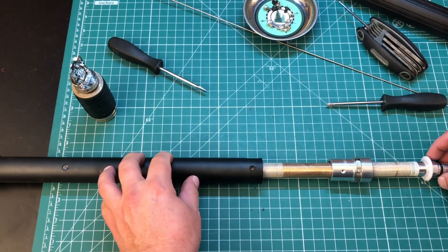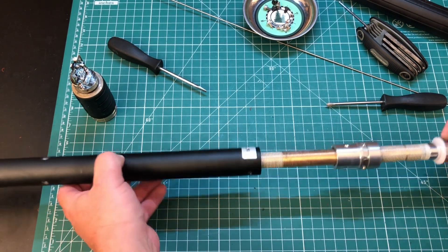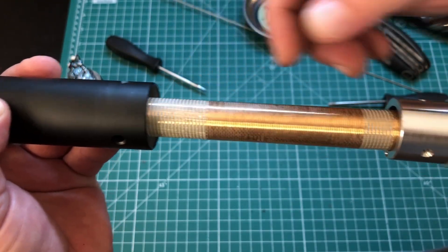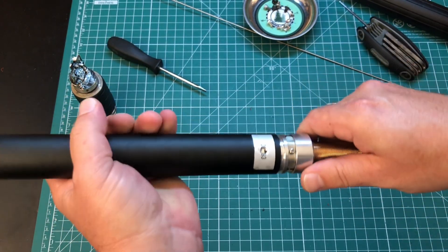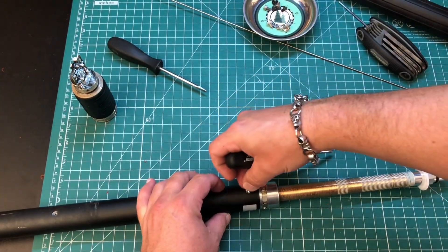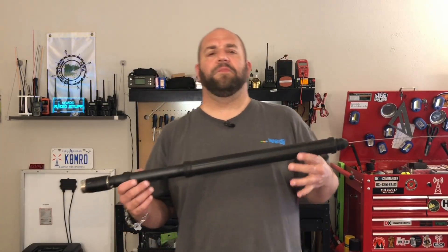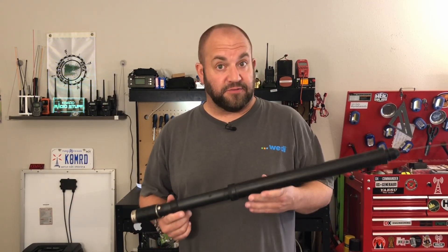There are also three set screws in the middle of the tube that you'd need to unscrew to theoretically slide the internals out. I don't feel like forcing that though, because this isn't mine. I'll leave a link to a website from Kilo Bravo 5 Whiskey India Alpha in the description below — he shows all the steps to disassembling this. The wire is actually cut into whatever the center is, so you don't have to worry about the wires moving. It's very nicely built. Reassembly is just the exact opposite — you're just screwing everything back together. It is pretty sealed up from the weather, but should you need to, that's how you do it.